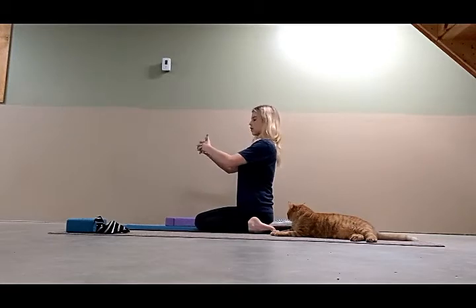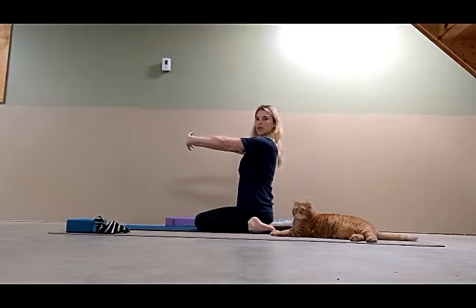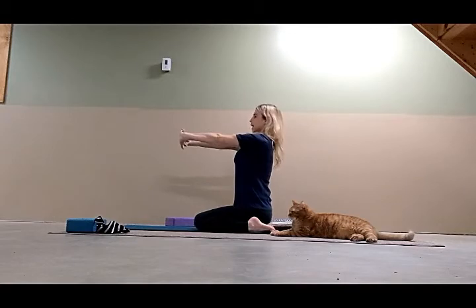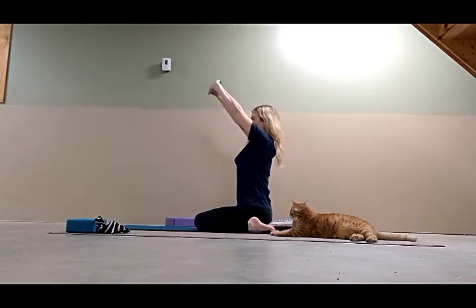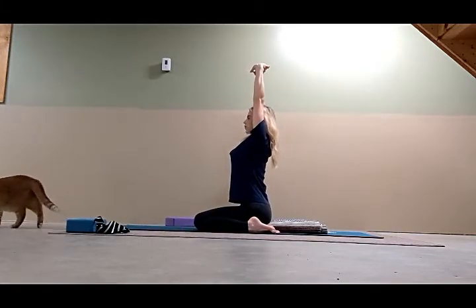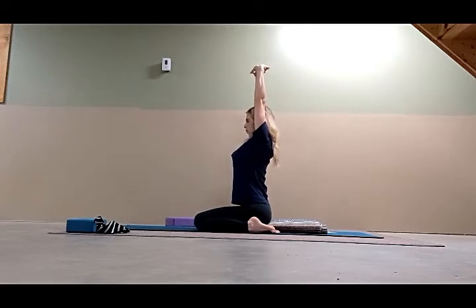Thumb Finger Pose, Baddha Virasana. Interlock your fingers with thumb tips touching. Then press your wrists forward in front of you, lengthen the inner wrist, press your palms forward. Inhale, sit tall, lift the chest. Exhale, keep the elbows straight and take the palms straight up, lengthening the wrists towards the ceiling. Keep the gaze forward, keep the palms flat, keep the thumb tips touching. Keep your toes pressing down. Relax the throat. Lift the bottom ribs.